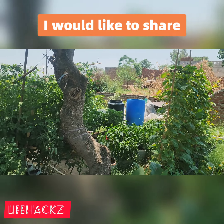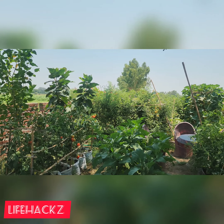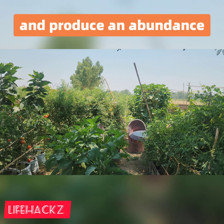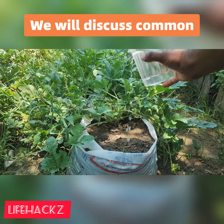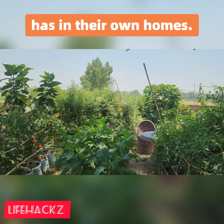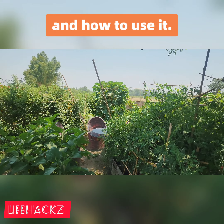In today's episode, I would like to share with you a top dressing that is very beneficial to plants. The plants will start to expand their roots quickly and produce an abundance of fruit. We will discuss common citric acid, which is something that absolutely everyone has in their own homes, why you should use it in your garden, and how to use it.